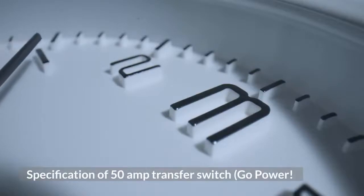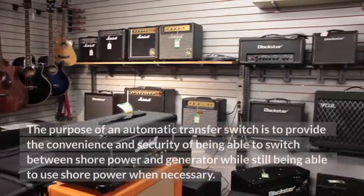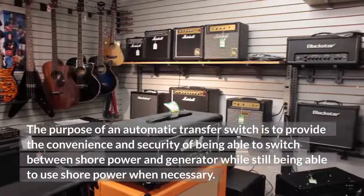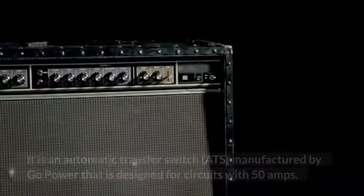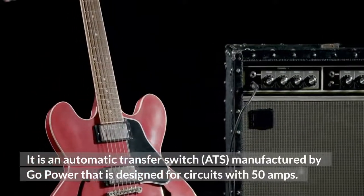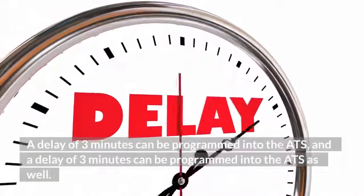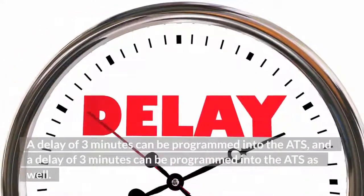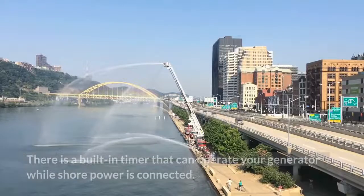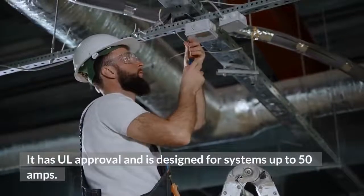The Go Power automatic transfer switch is designed to provide the convenience and security of switching between shore power and generator while still being able to use shore power when necessary. It is an automatic transfer switch (ATS) manufactured by Go Power, designed for circuits with 50 amps, and is currently one of the most affordable ATS options available. A delay of 3 minutes can be programmed into the ATS, and a timer with a separate switch lets you override it manually. It has UL approval and is designed for systems up to 50 amps.